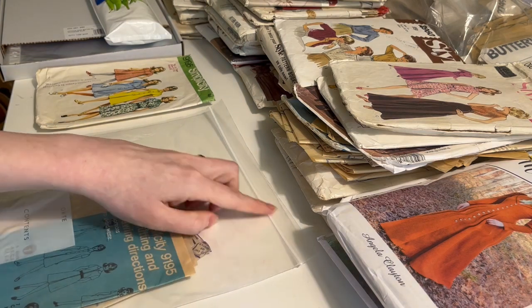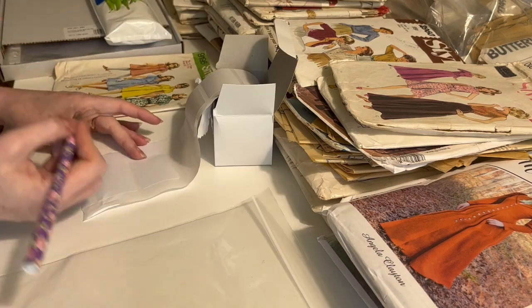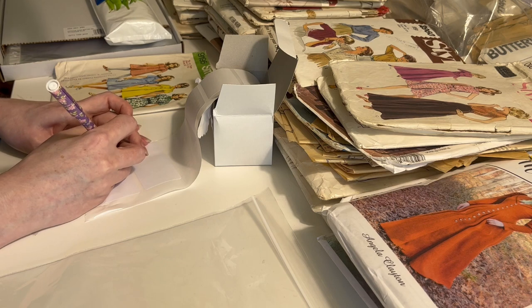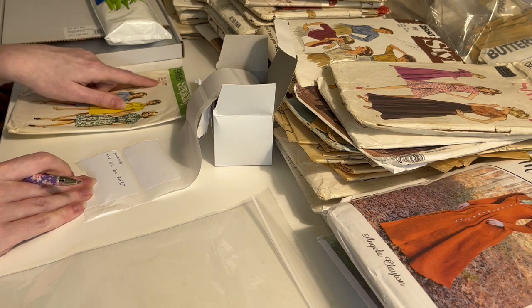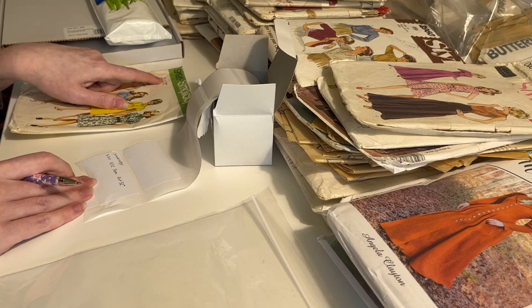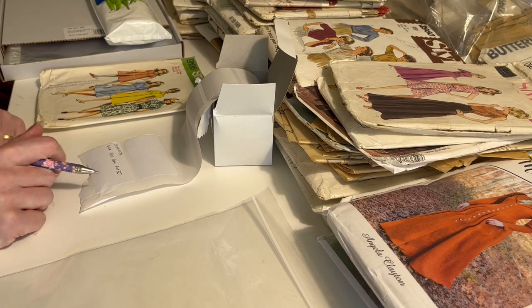I'm going to label the Ziploc bag in the top right corner. You don't have to do it in the top right corner but you need to do every bag the same. On each pattern you put the same information. So the pattern company — this is a Simplicity. Put the size if it's relevant. This is a vintage pattern so it's got slightly more complex sizing information: this is a young junior teen size 11/12 plus 32. I've put all of that on the label.